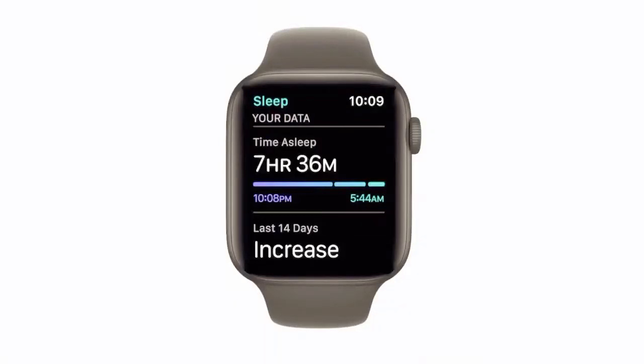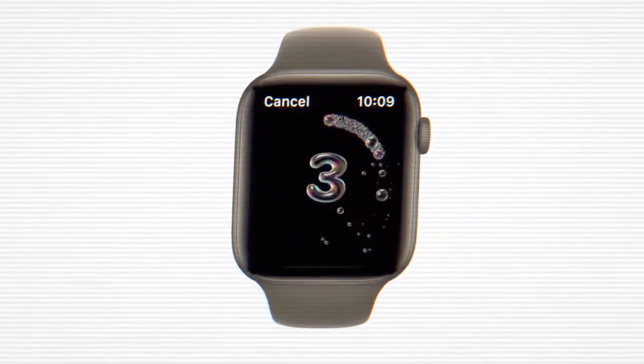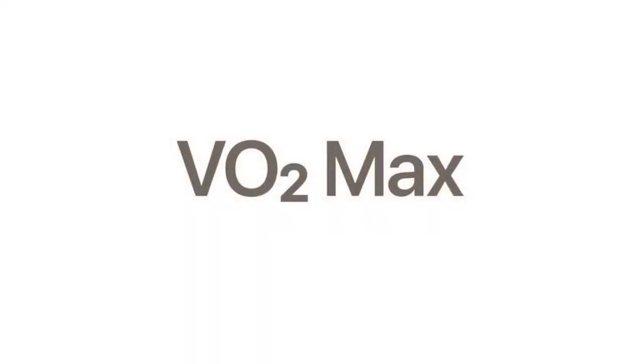The Sleep app uses motion sensors to track your sleep. Automatic hand washing detection recognizes the motion and sound when washing your hands and encourages you to continue for the recommended 20 seconds. And WatchOS 7 now uses your motion and heart rate to measure a lower range.